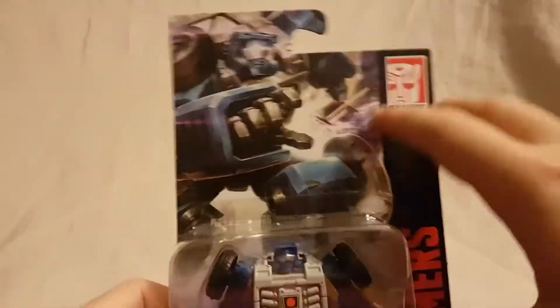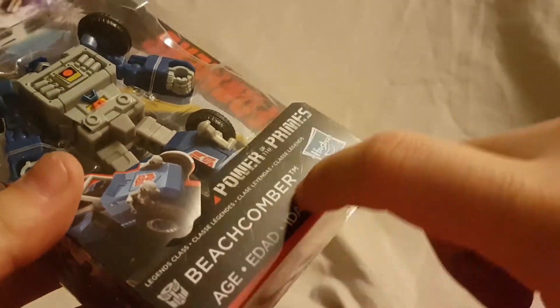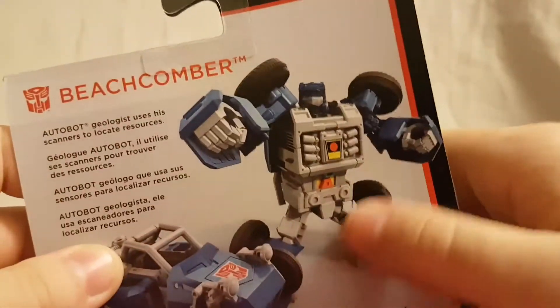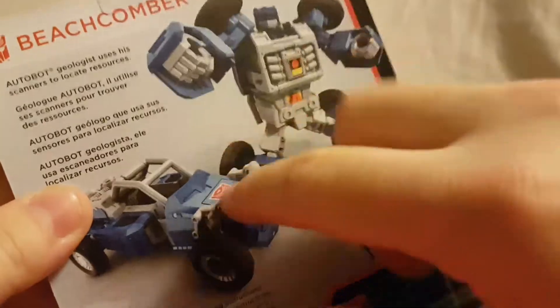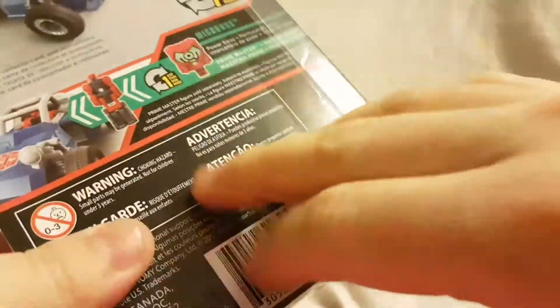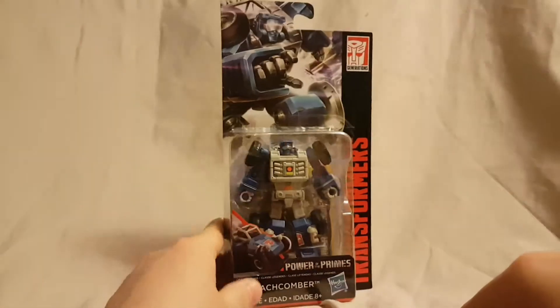Pretty cool shot of Beachcomber right there on the back, got the Generations logo, Transformers on the side, Beachcomber's name with tiny writing on the bottom. On the back there's a very brief bio, a shot of Beachcomber in his alt mode which looks pretty cool, some Prime stuff and more writing. There's also the barcode and the Generations logo.